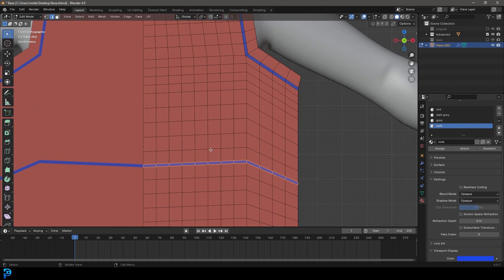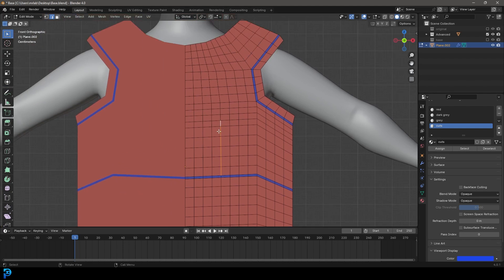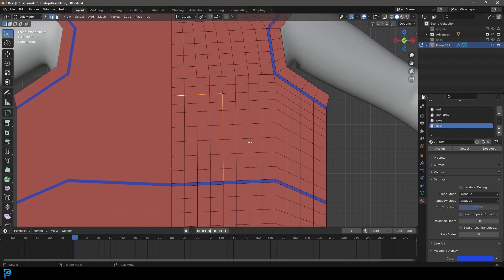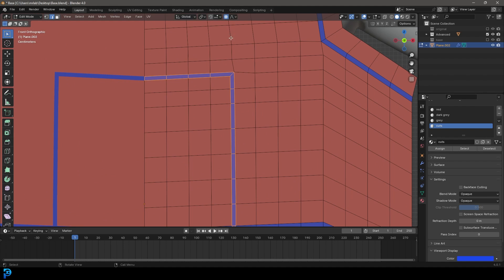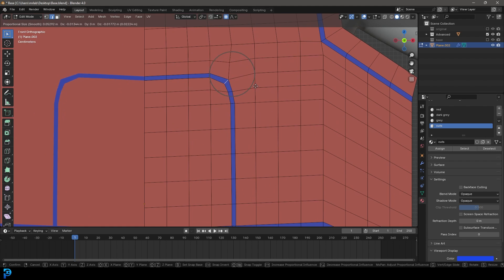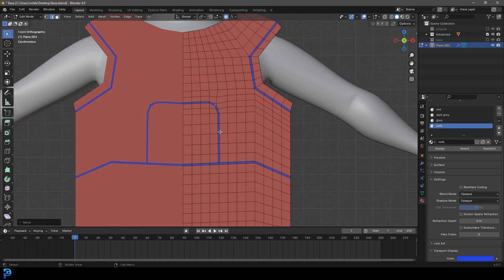With edge select, hold Shift and select roughly seven or eight edges up like so, then come in to the side all the way. Go Control+B to create a bevel and assign those cuts. Enable proportional editing, grab this over here, go G, roll your middle mouse button down to control the falloff, and bring this in just a little bit. That's looking a lot better.